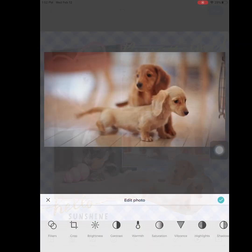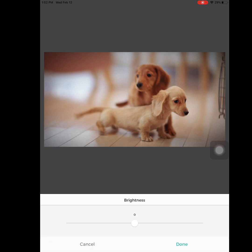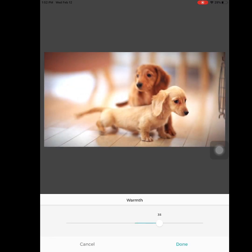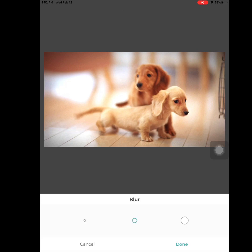You can also do effects. Just like Instagram, you can adjust the brightness, warmth, and you can crop it if you wanted. There's a lot of different things you can do. You can also blur certain things — so if I wanted to blur around a certain area, you can focus on a specific part. If I blur everything around it, it looks fine.